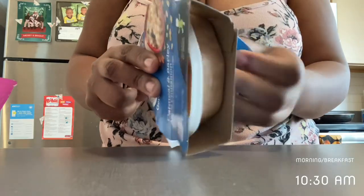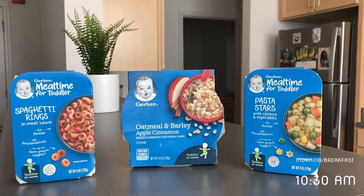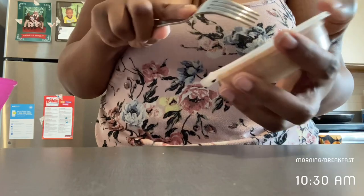I'm going to go ahead and get Baby Zara started with oatmeal, and this oatmeal is by Gerber — it is their Mealtime for Toddler oatmeal. I'm really excited to try this with her; something new and something different.